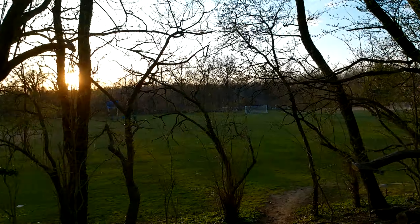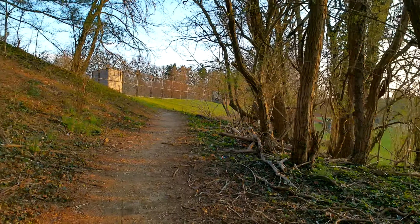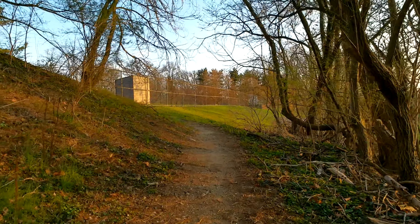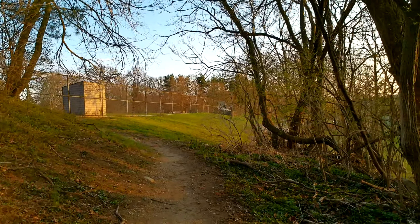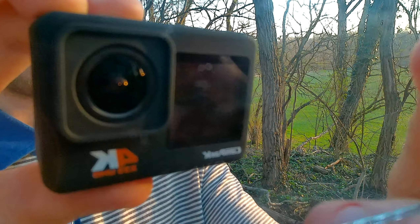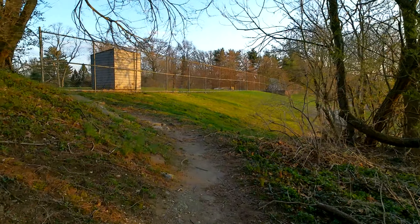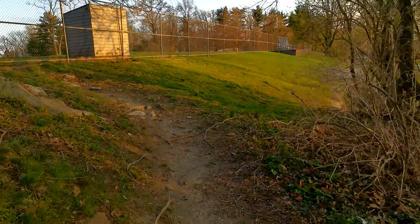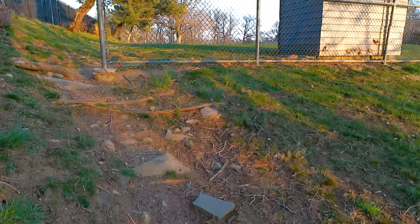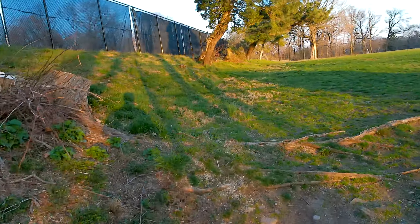The good news is they are not very expensive — you can get one for $50 or less if you shop around. But always look for sample footage on YouTube, just like you're watching this video right now. Again, this is a 2.7K video test with the Campark X35 action camera, with the image stabilization turned on. So hopefully you can get a sense of how well the image stabilization is doing. Do you like the video quality? We can also record in 4K or 1080p.